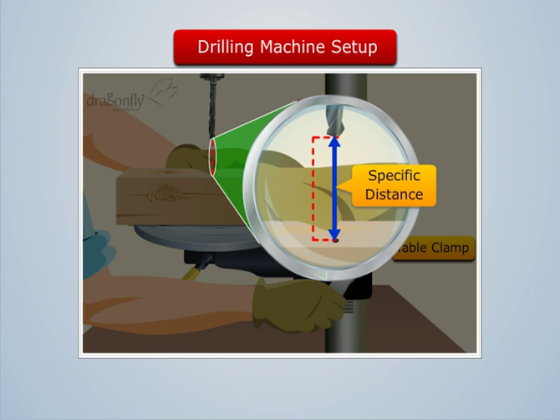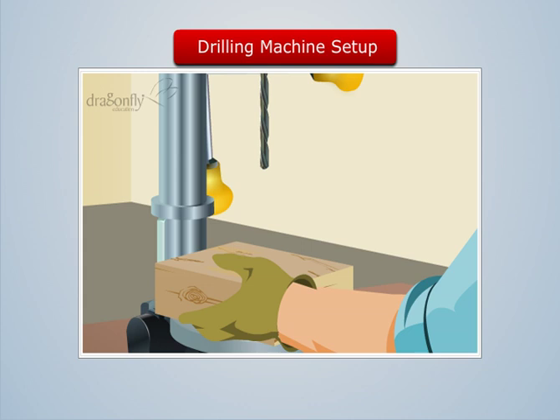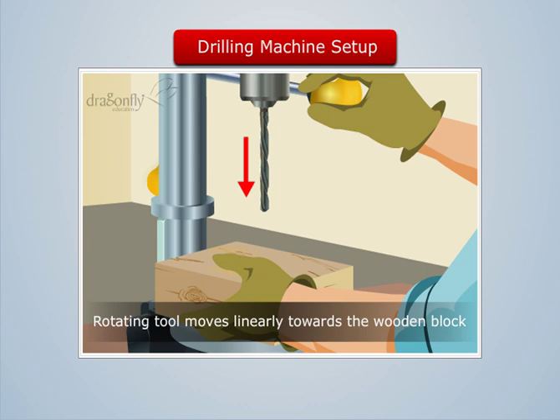Now when we switch on the power supply, we see that the tool begins to rotate. Now let us rotate the hand lever manually. This makes the rotating tool move linearly towards the wooden block until the tool gets touched to the block.